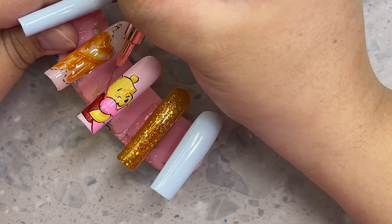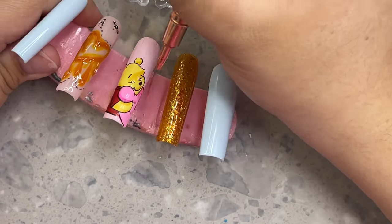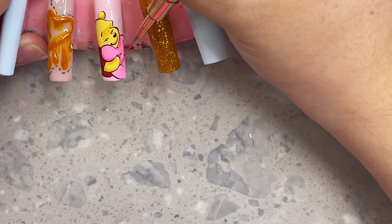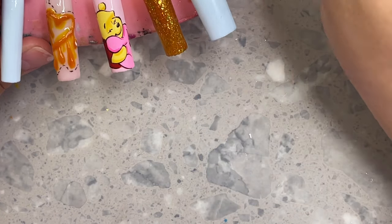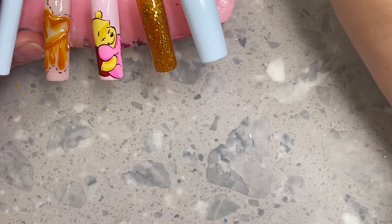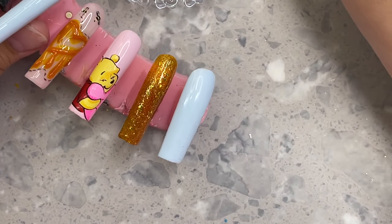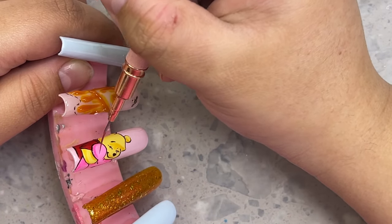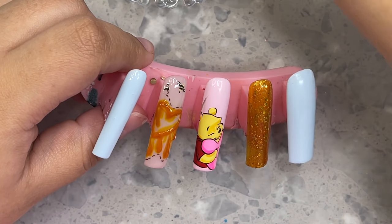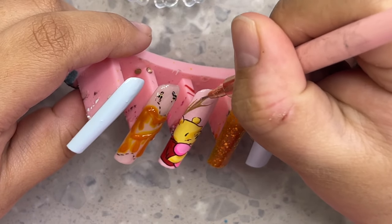I'm grabbing a hot pink jelly from Nails by Dev — also mixed with a tiny bit of milky white — to shade the heart. Anywhere there's creasing is where I shade it: around his hands, underneath the creases, just like how natural shadows would occur if you squish a pillow. Oh my gosh, it's coming together so nicely. I always file my nails at the bottom at the end to keep a nice crisp shape — so I don't worry too much about the very bottom of the nail while painting.